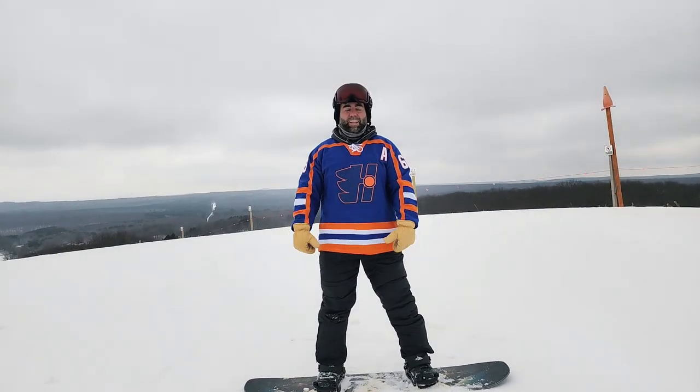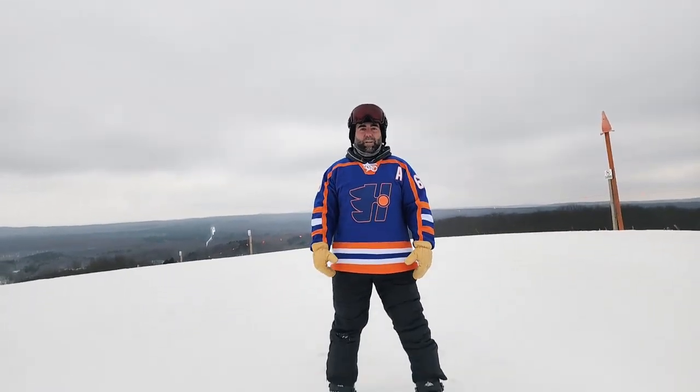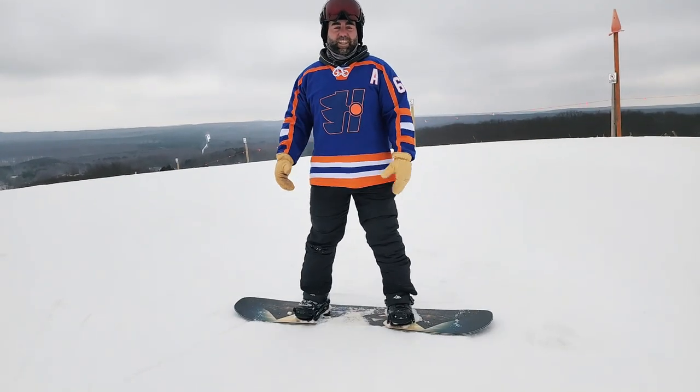That was a little tough because I had my pants in, so they're super tight, but yeah, it's that easy, and then you go hit the mountain.